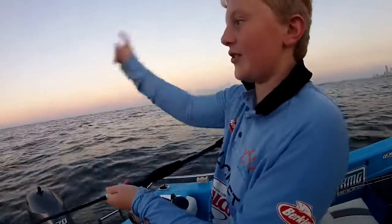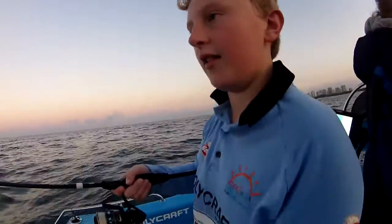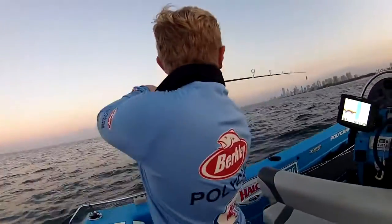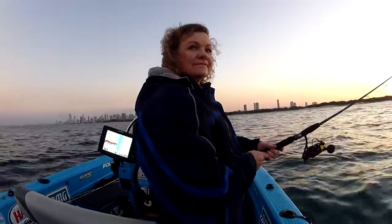First cast, straight out the back and about two winds and a quarter fish. Do it again, hurry up. What are you using? Kamikaze. Butter. Mum doesn't know how to cast.